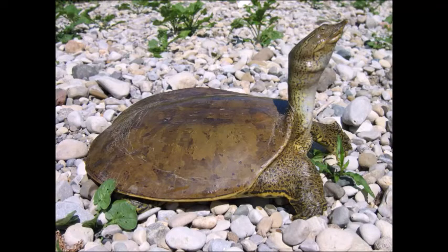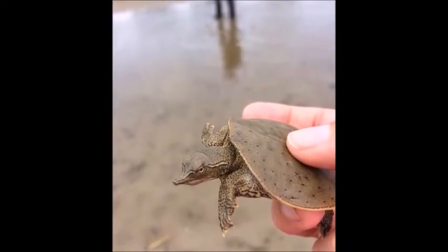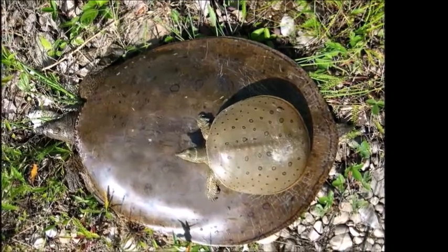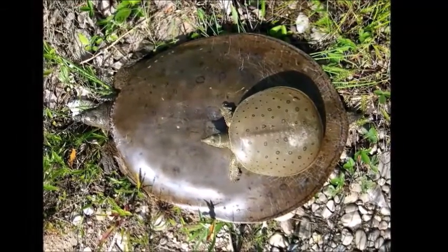Spiny softshell turtles do not have a hard shell like the others. Instead, their shell is flat and leathery. They are an olive color with dark blotches on the carapace. Softshells have a long nose that looks like a snorkel. Girls get as large as snapping turtles while boys are much smaller. These strange looking turtles are speedy — they're the fastest turtles in North America.